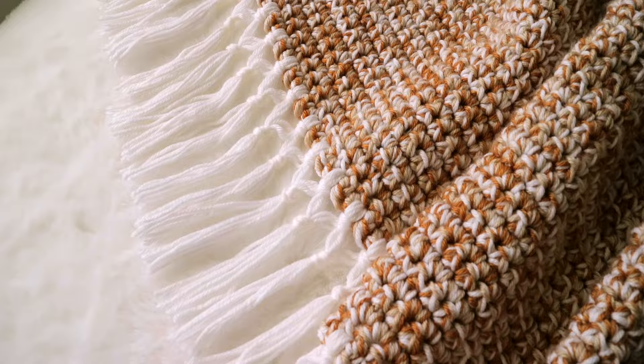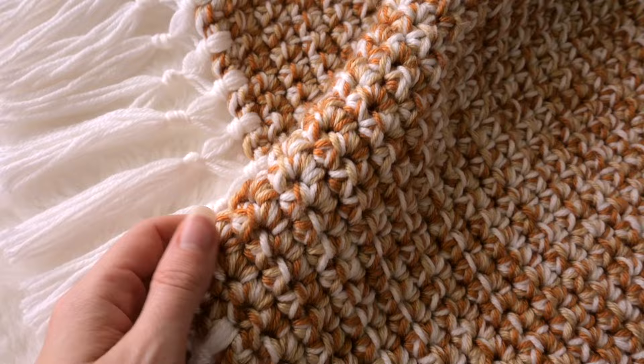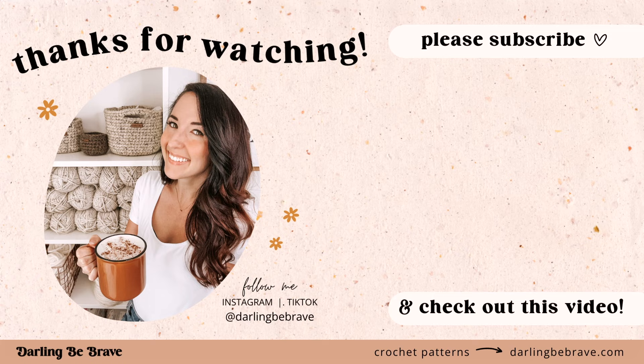But that's it, sweet friends — that is all that there is to making a Mabel blanket. They are just so fun and addicting to make. If you share any photos of your Mabel blanket on Instagram or social media, please tag me because I would love to see. And if you found this video helpful, please give it a like and share it with your crochet friends — it helps out my channel so much. Thank you so much for watching. I love you, and I will see you in the next video.